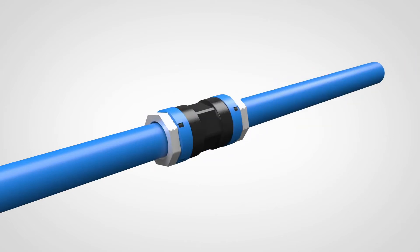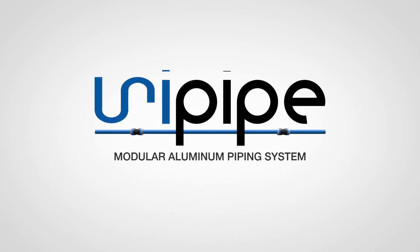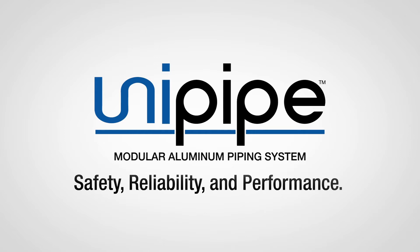Introducing the UniPipe modular aluminum piping system. Hello, I am Derek Taylor with UniPipe, the modular 100% aluminum piping system that you need to see to believe.